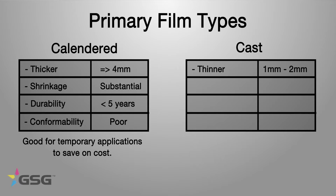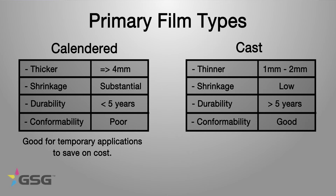Cast material is one or two mil thick — about half the thickness of calendared. Shrinkage after application is very, very low, and some of the new materials have shrinkage down to almost nothing. Durability is more than five years, though that has a lot to do with how you take care of it. Conformability is good to very good. It is a little more costly, but just with the thickness, the shrinkage, and the conformability, you can see why you'd want to use cast material as opposed to calendared.